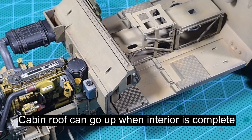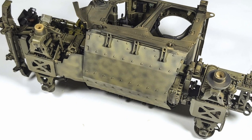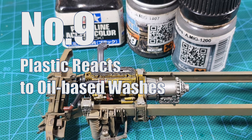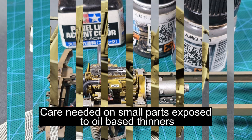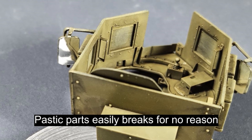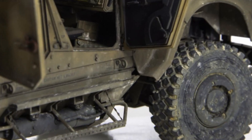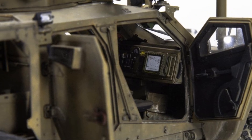The plastic reacted badly when I did my weathering using oil-based thinners like enamel thinners or white spirit. The plastic became soft and broke easily. Using less thinner seems to improve the situation a bit.